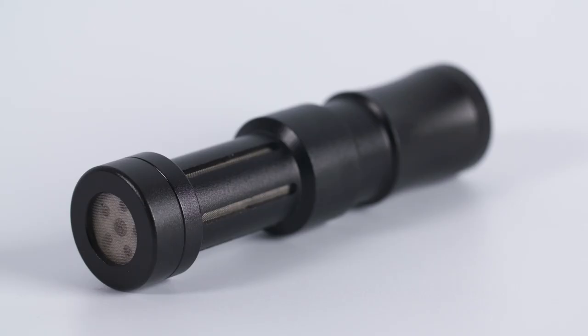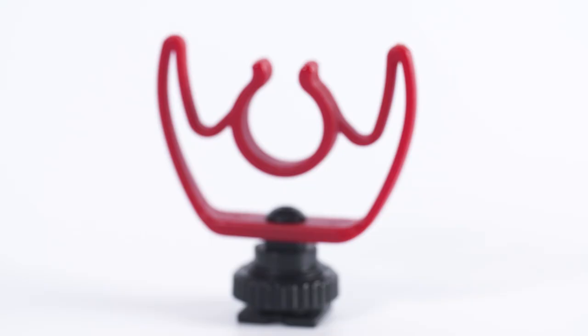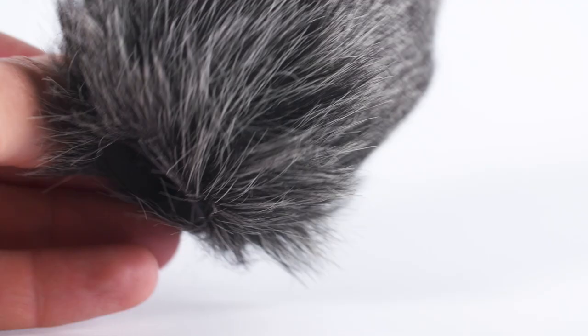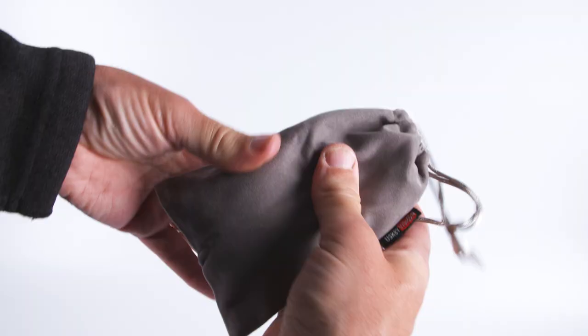In the box we have the mic itself, the shock mount mic suspension cradle, two cables — one for connection to a mobile phone and one for connecting to a camera — and also the windshield. All this fits nicely in the included bag to give a bit of added protection.